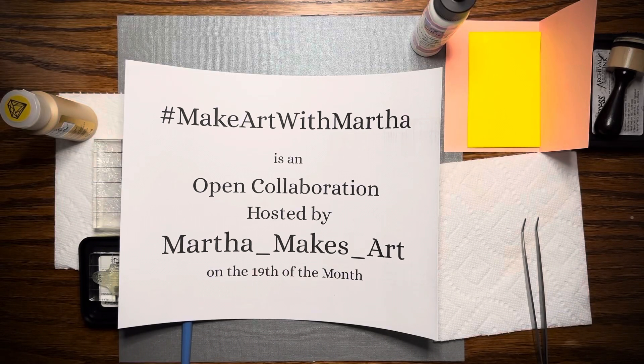Hello, I'm Bex with Black Whisper Crafts and there is a new collaboration called Make Art with Martha. Use the hashtag Make Art with Martha. It's an open collaboration hosted by Martha Makes Art and we're uploading on the 19th of the month. As Martha said, that could be subject to change, but right now it's the 19th of the month and today is the first day.